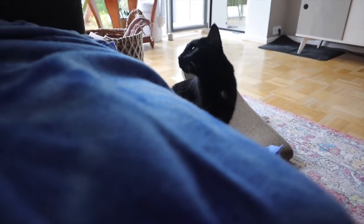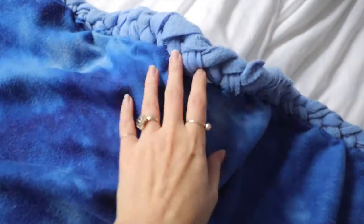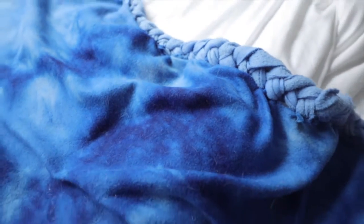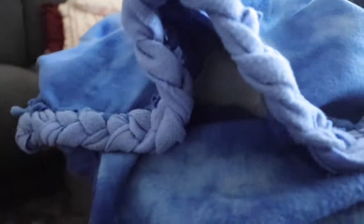In total, this was like a two or three hour project that I could easily do while sitting on the couch. This is a no-sew upcycle blanket from a standard tie knot fleece blanket. Hope you guys liked it — let me know in the comments if you are going to do this with one of your old blankets.